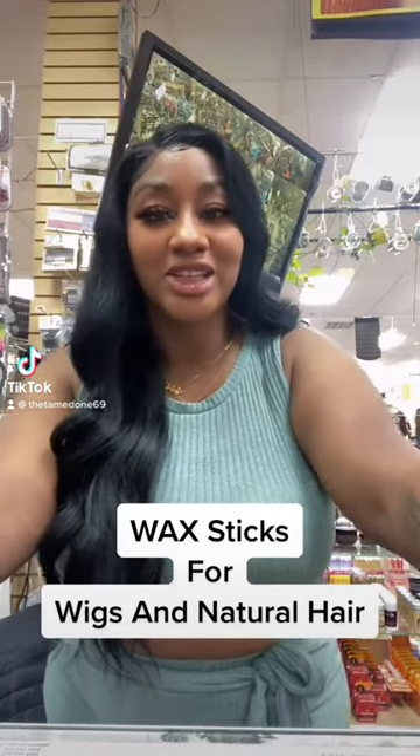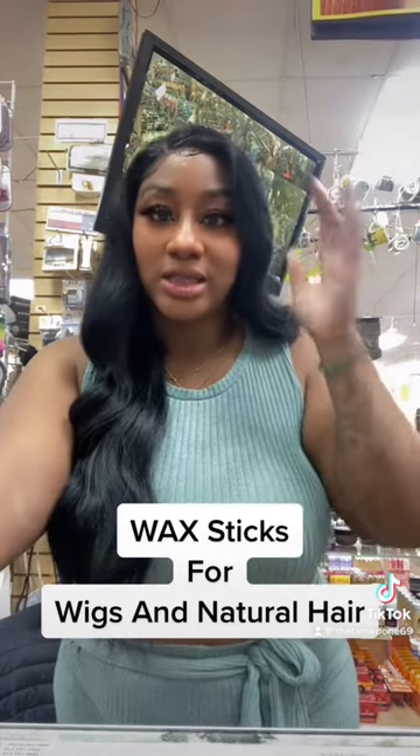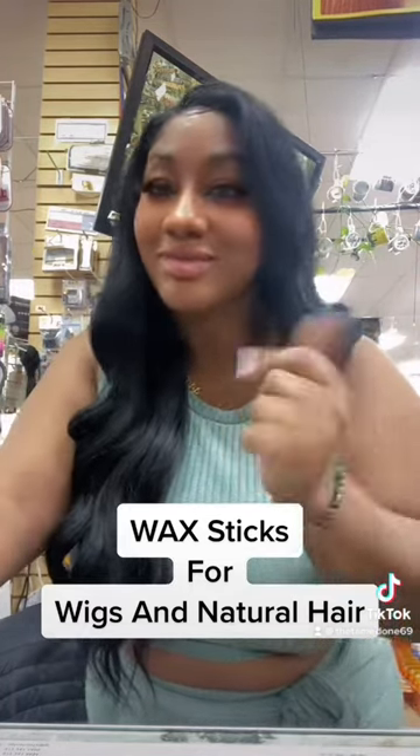Hey you guys, it's your favorite beauty supply manager and I am coming on this informative video to show you guys which wax sticks are good for slicking wigs down and which ones are good for your actual natural hair. So if you're ready for this info, sit back, relax, and take notes.